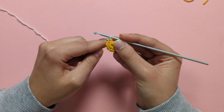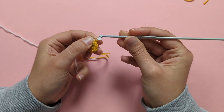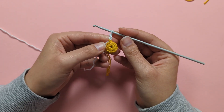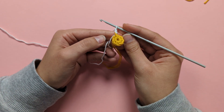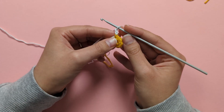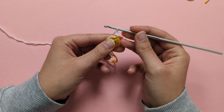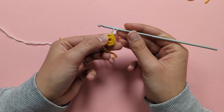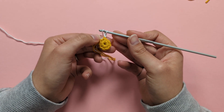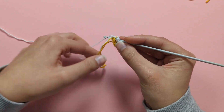To start round 2, chain 2 in your next colour — 1, 2. Then make 2 US double crochets (2 UK treble crochets) into the same single crochet where you started your 2 chains. Yarn over and insert your hook into that same stitch under the chains.